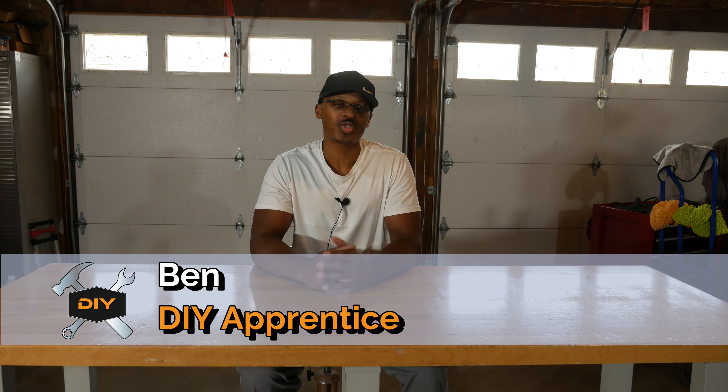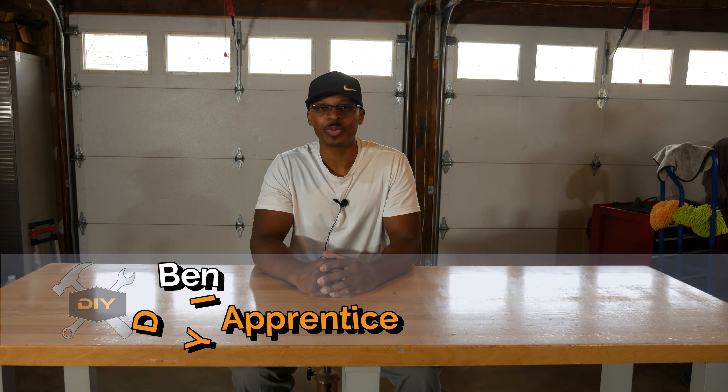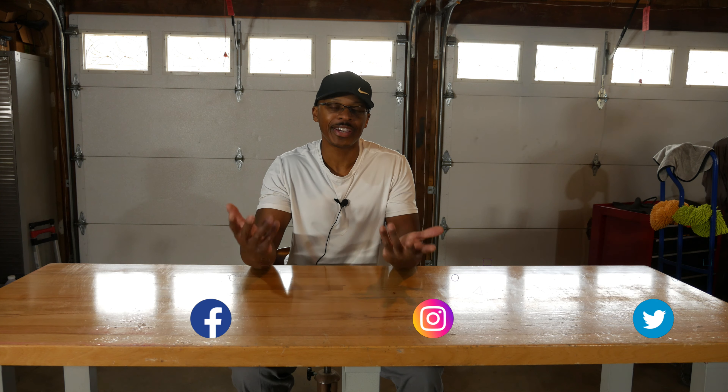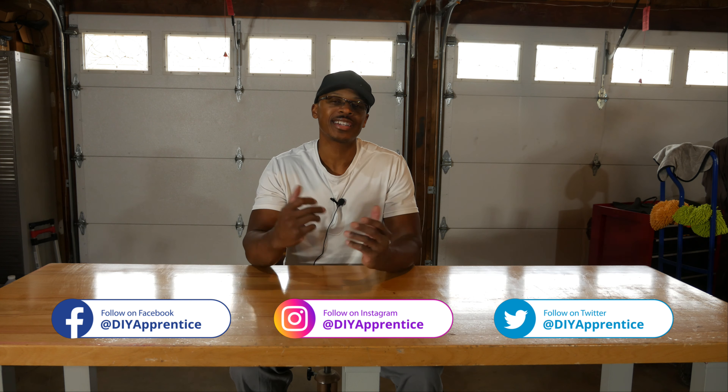Also check out DIY Apprentice on Instagram, Twitter, and Facebook. I post lots of pictures and videos on those platforms before I post anything on YouTube, and occasionally I'll post things on those platforms that I don't post on YouTube. Also check out the website at DIYApprentice.com, and don't forget to hit the like button if you like this video.